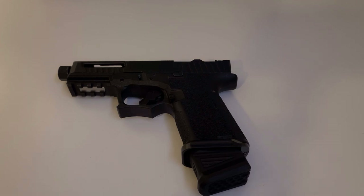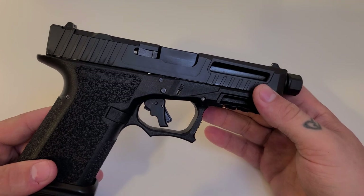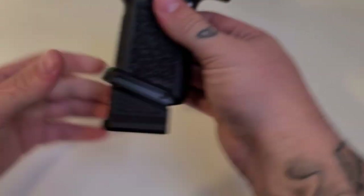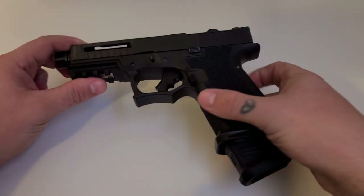This is the Polymer 80 PF940C — that's their compact model. It fits all Glock 19 Gen 3 parts, and I love this thing so far. I've put about 1,300 rounds through it and I've had absolutely no flaws with it. It's run perfectly fine and super smooth — I have no complaints.